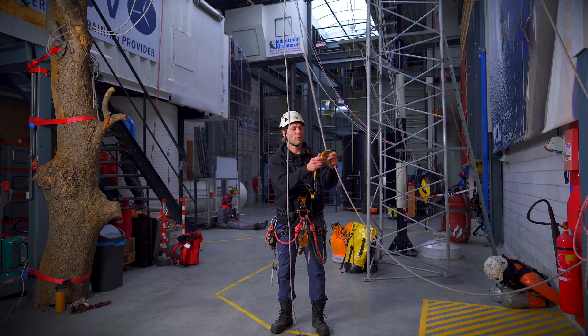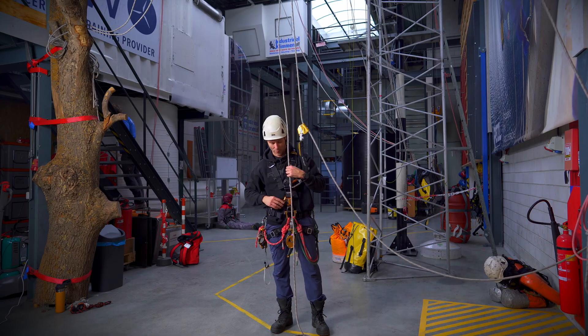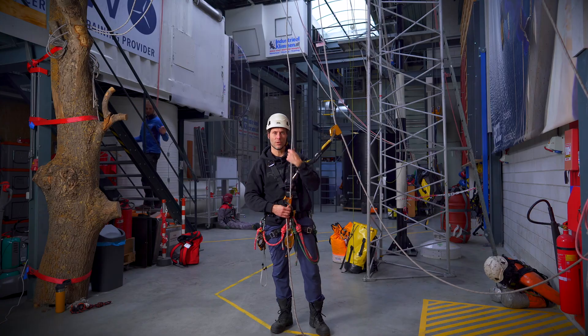First off we attach our backup to our backup line. Next step is attaching the rope to the chest ascender.